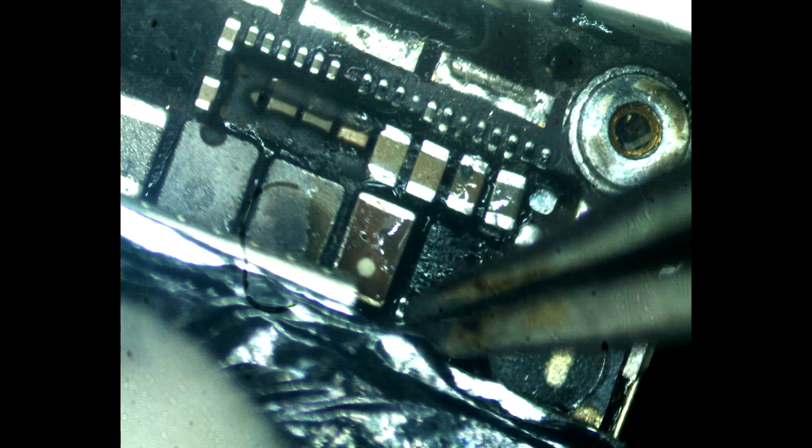As you can see, the repair was successful. Thanks for watching — I invite you to like and subscribe to my channel. That's all for now, thanks for watching, bye.